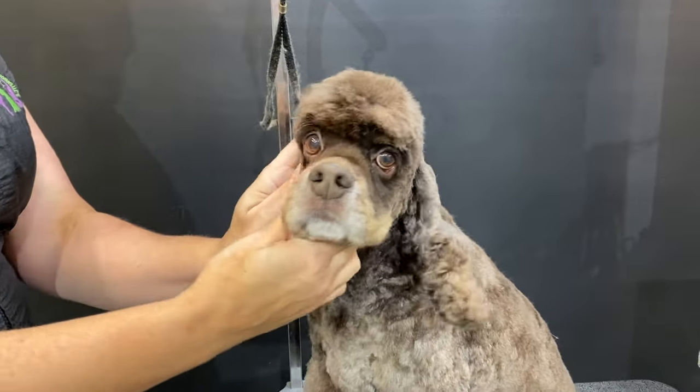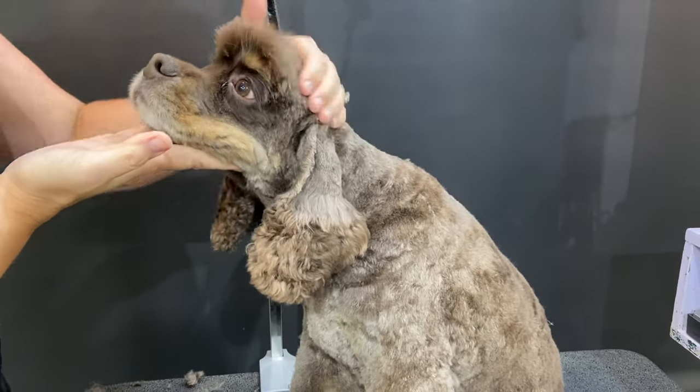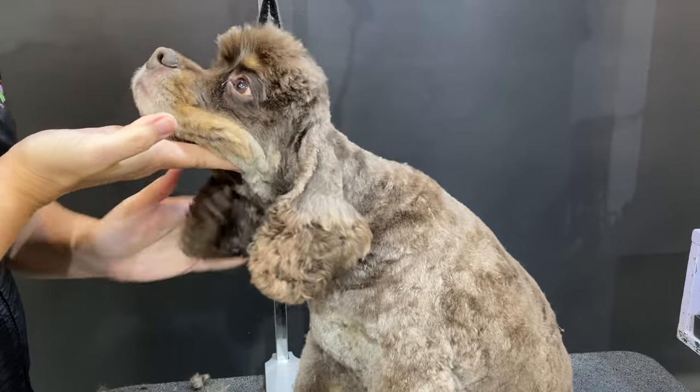And that, very quickly, is how you would do Cocker ears and head. Just don't look at that one — we haven't done it yet. Look at that handsome boy. He's very good.